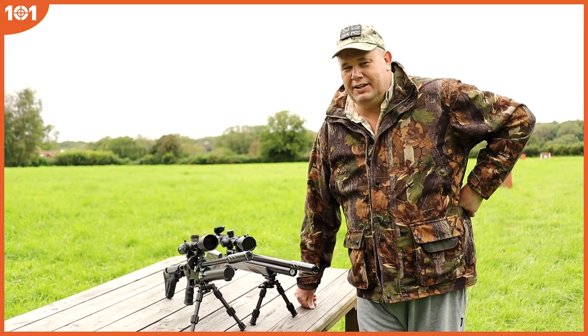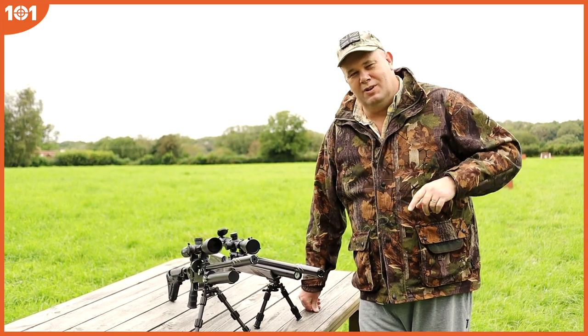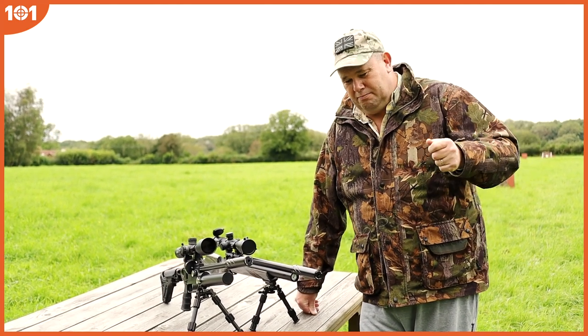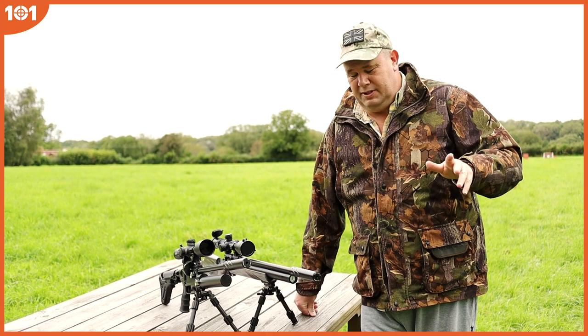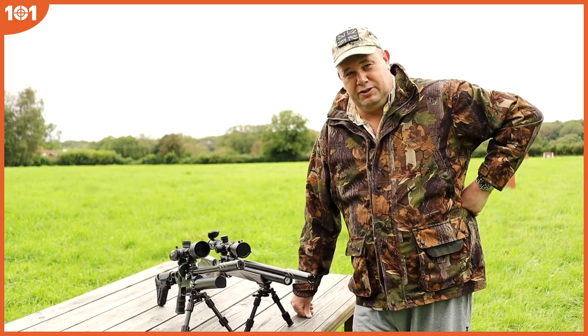One small bit of bad news: if you're an Air Arms Galahad owner, these won't work on that. If you've got anything that's got a slidey brass stud inside a channel on the front of your rifle that moves about freely, these ain't going to work — particularly on the Galahad with that curve at the bottom. You need a fixed stud to put the swivel stud bipod onto.